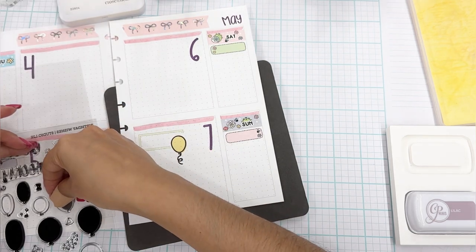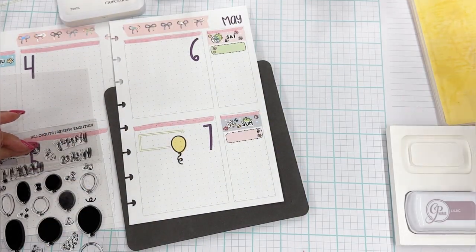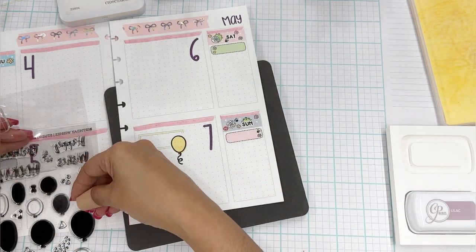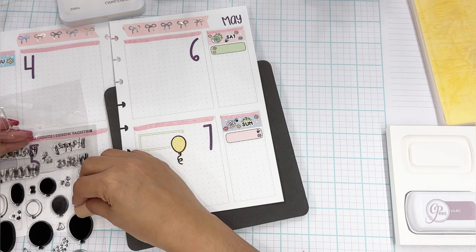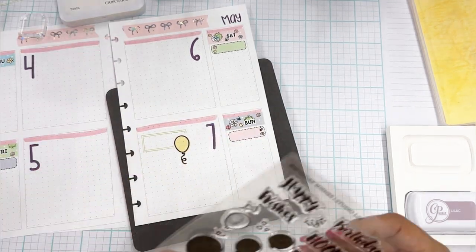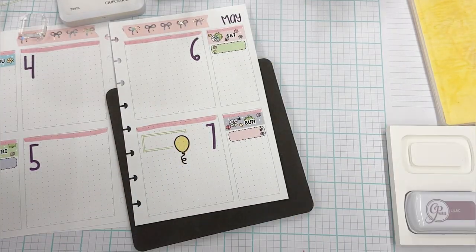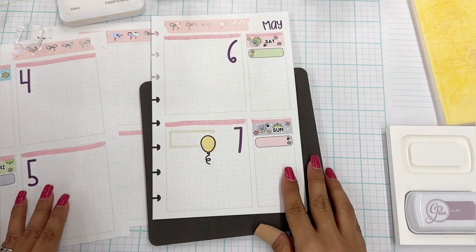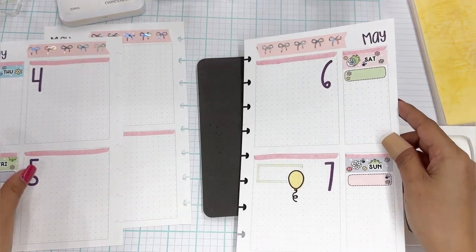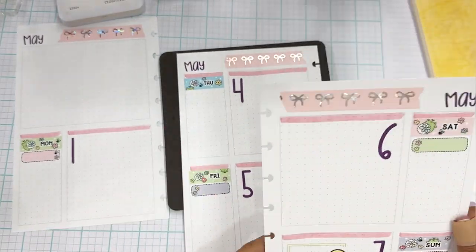I still absolutely love stickers — I'm not giving up on stickers, and I'm not giving up on washi. I'm just saying that stamps are really fun and they last forever. So you don't have to worry about running out of washi or running out of stickers. Then we have that episode I was telling you about on Thursday — let's go ahead and add that in.